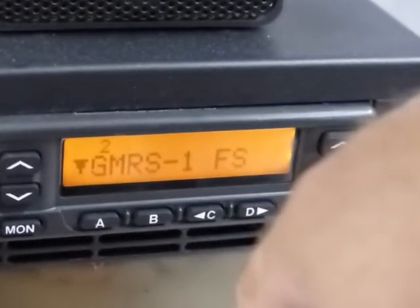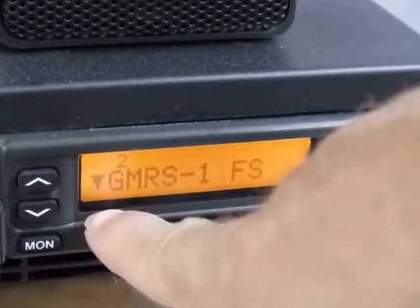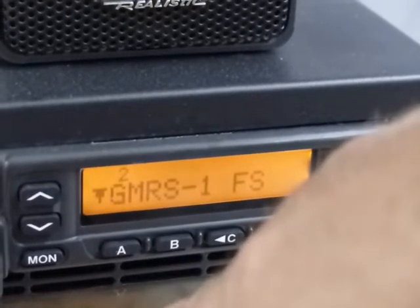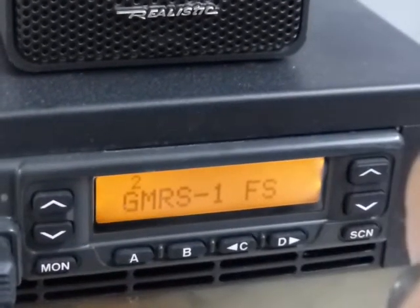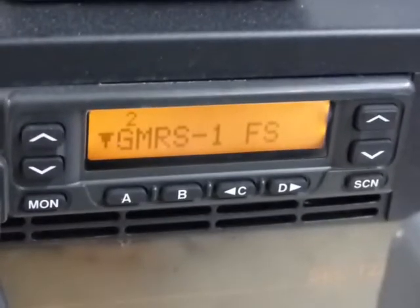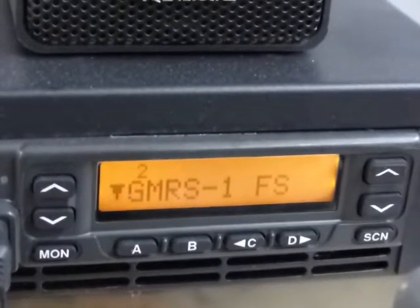The B button is to include or exclude a particular channel from the scan. Let's say you have a channel where you're picking up some interference or intermodulation and it keeps stopping your scan — you can just hit the B button and it takes that little upside-down triangle away, which denotes it was removed from the scan. To add it back, you just hit the B button again and it shows that icon. I've got them all programmed to be part of the scan by default, so if you run into issues with any channel you can take it out of the rotation for the time being.